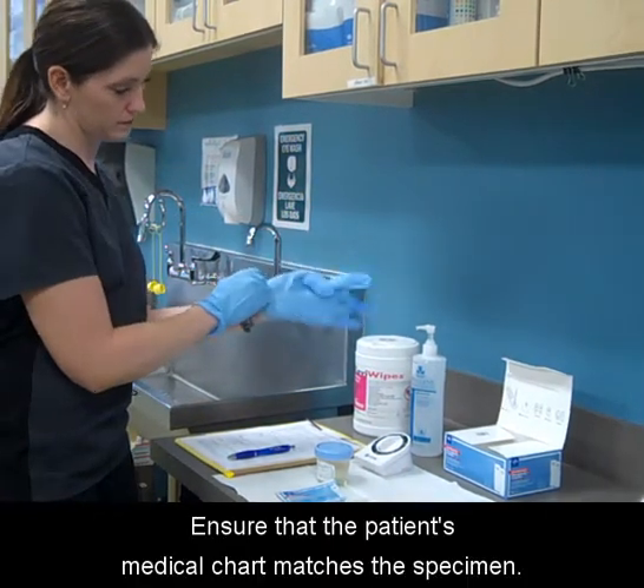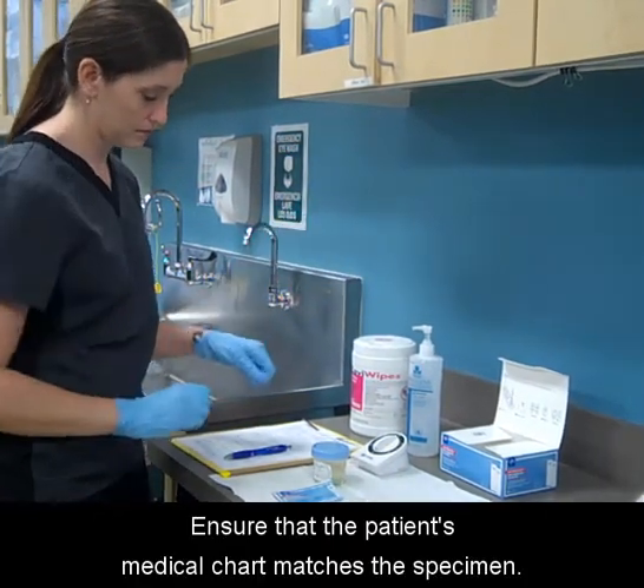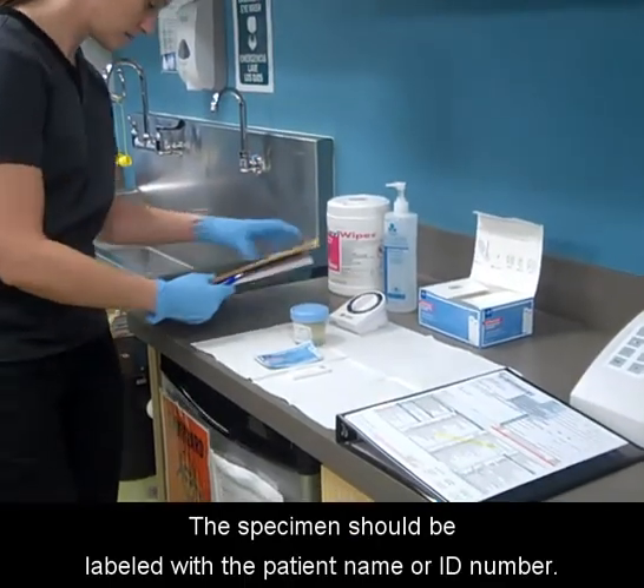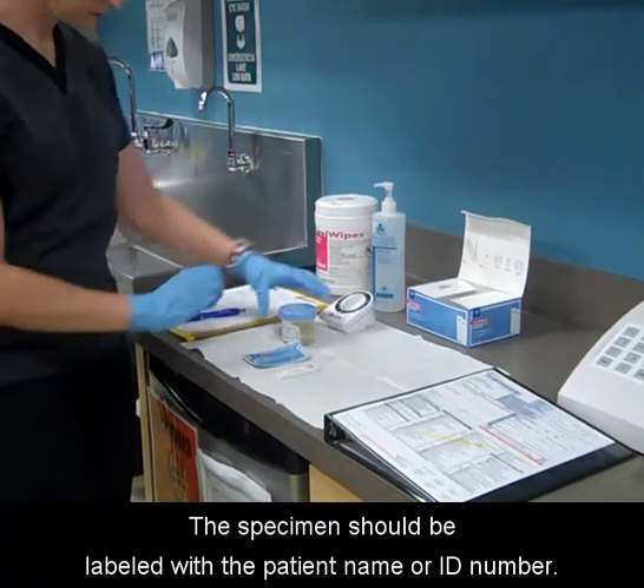Gather supplies and equipment. Ensure that the patient's medical chart matches the specimen. The specimen should be labeled with the patient name or ID number.